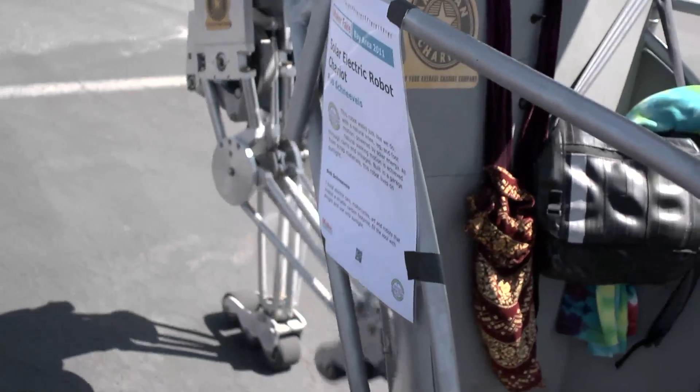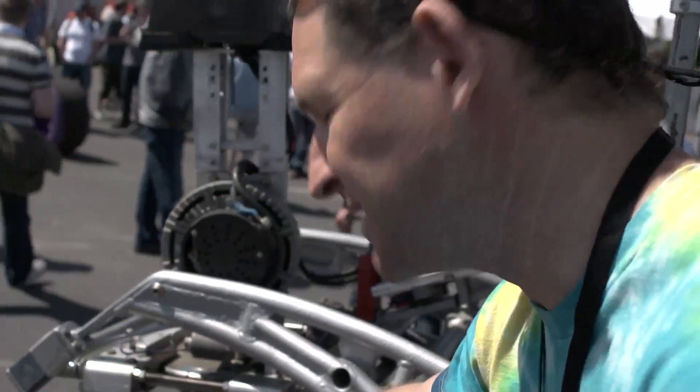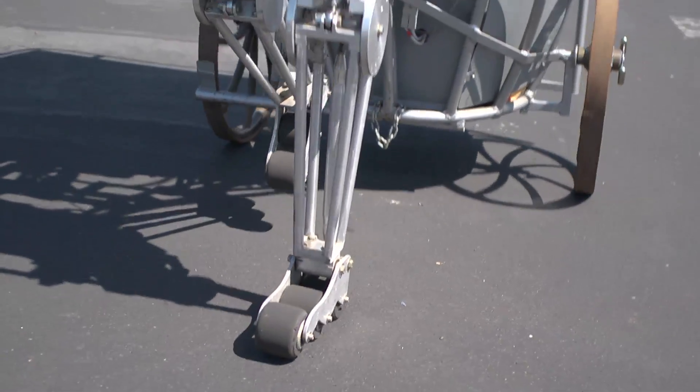We have solar panels on top that charge batteries, and then we have one motor that drives the entire mechanism. There are a couple of cams inside here that move the legs in their motion, and the way the device moves.